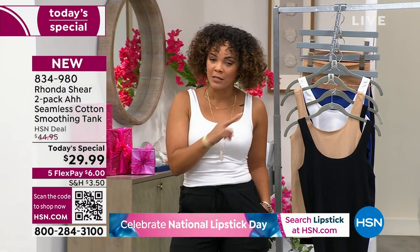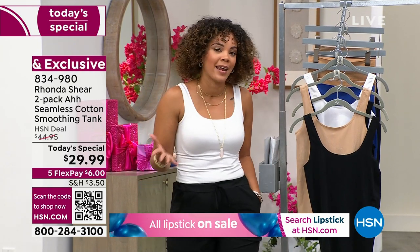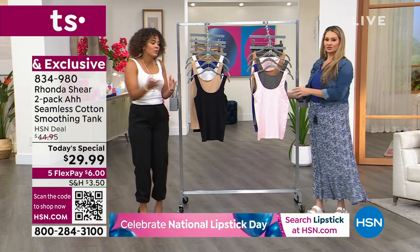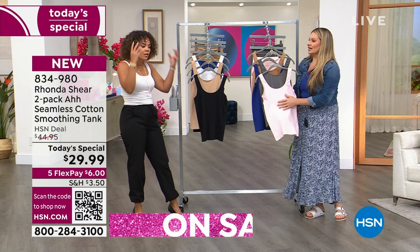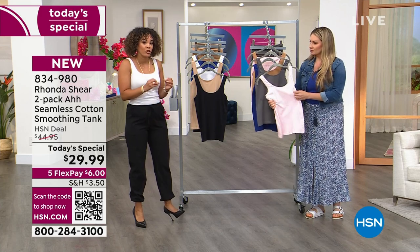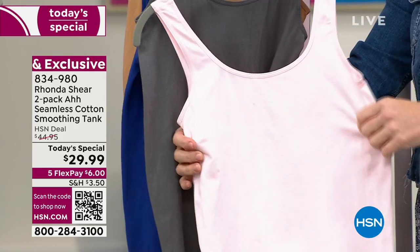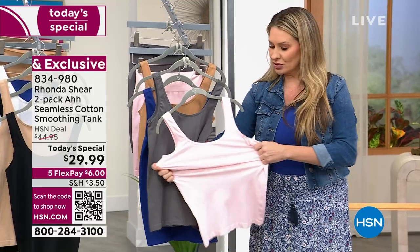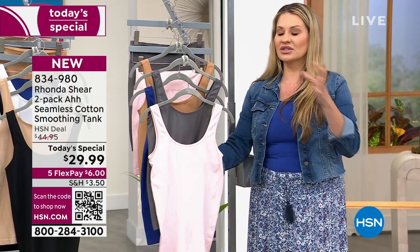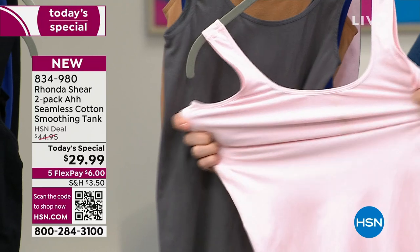You get two — remember, we're doubling it for your today special. Item number 834-980. It's brand new, it's exclusive, it's only here at HSN. Let's dive into what makes it 'Ah' — there's a lot of thought in every detail. This is made on a cylinder Santoni machine, which is why there are absolutely no seams. That's what makes it skim over your curves — it's not shaping but smoothing.